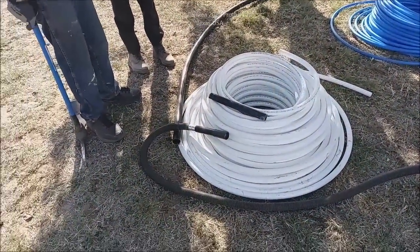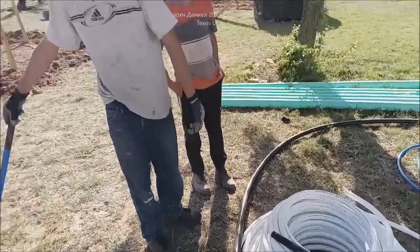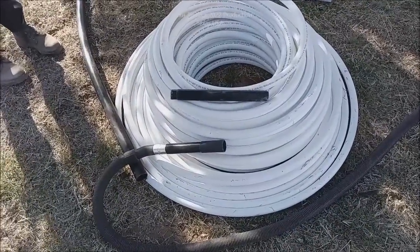Hey everybody, I have got a technique that I don't know if a lot of people know about. Most electricians and plumbers do know about this, but not with this kind of hype. The boys are out here digging some trenches and they're learning, so I'm going to show you how...